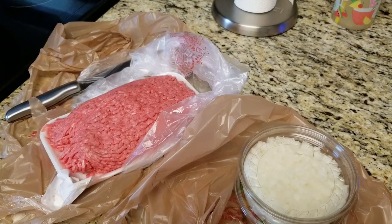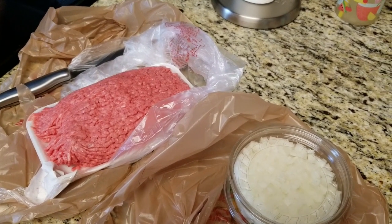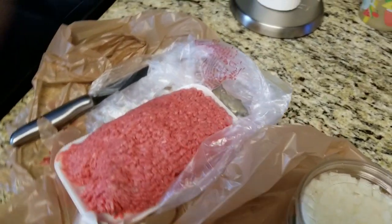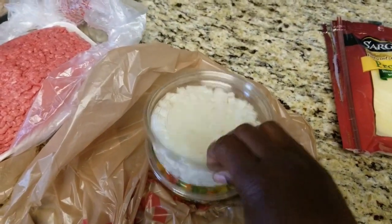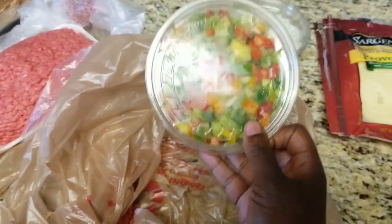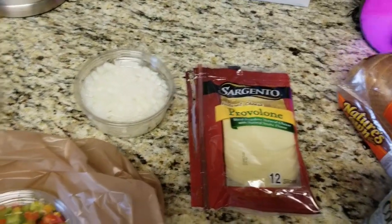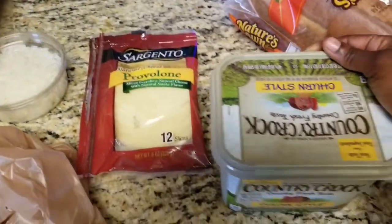I wanted to make a quick video — I am making a ground beef Philly cheesesteak. I found this on Facebook. What you have is some ground beef; if you don't like ground beef you can use ground turkey. I also have onions and green peppers — all kinds of peppers in it. I'm gonna make it work because my husband loves peppers. You're also going to need some provolone, butter, and bread.